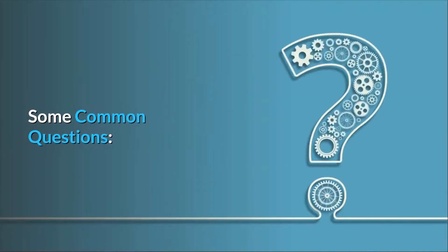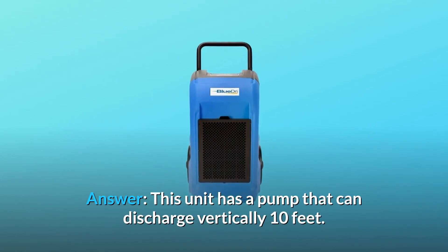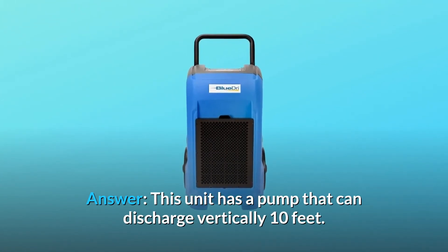Some common questions. Question number 1: Does this dehumidifier have a pump for water discharge vertically about 10 feet? Answer: This unit has a pump that can discharge vertically 10 feet.